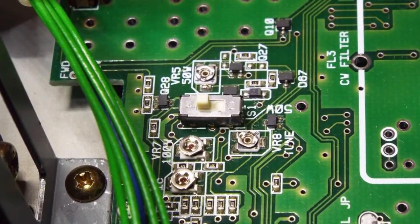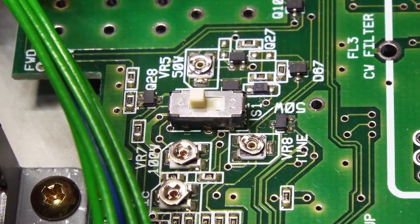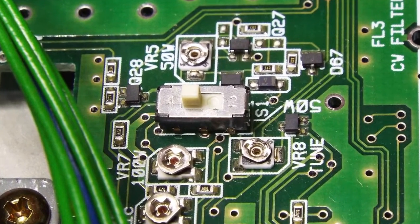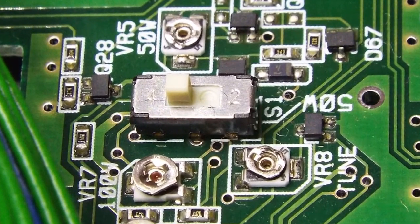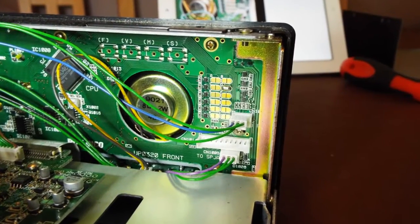Right, first job: you see this little jumper switch here on the motherboard - this turns the power from 100 watts down to 50 watts. This is something I need to do at the moment because I don't own a power supply that can give the 20 amps the radio needs to run at 100 watts, so for now I've got to run on half power.